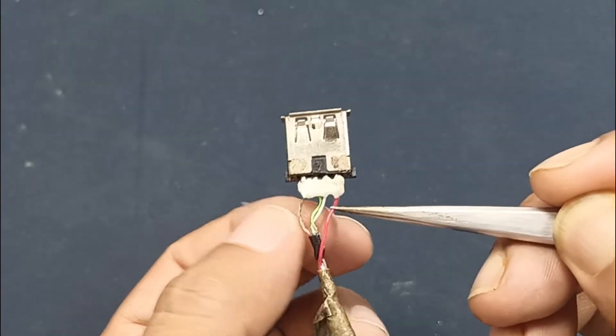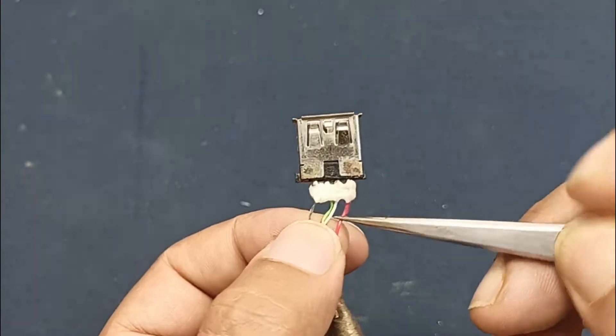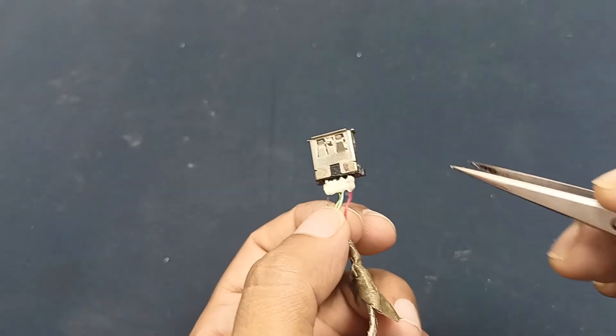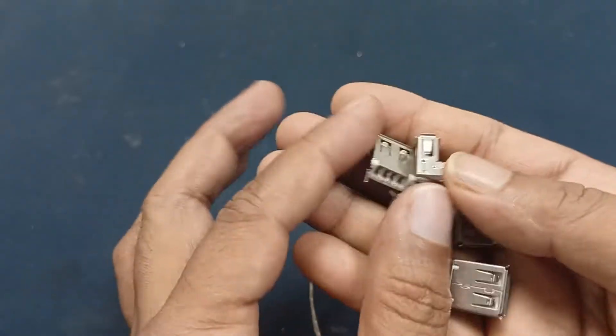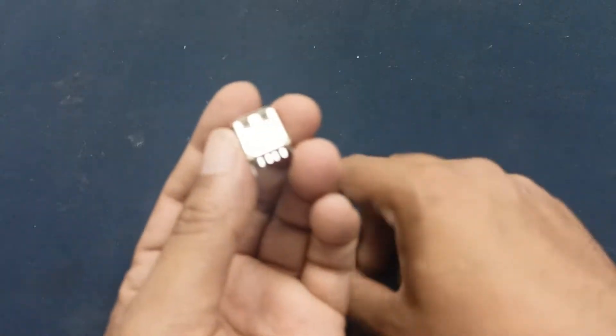When you connect the USB port, you should be careful about positive voltage and negative voltage. The data plus and minus is 1.2 meters. If you attach this in reverse, it's no problem — it will still work. I have some USB ports here, and I will take this one because this one and this one are the same.